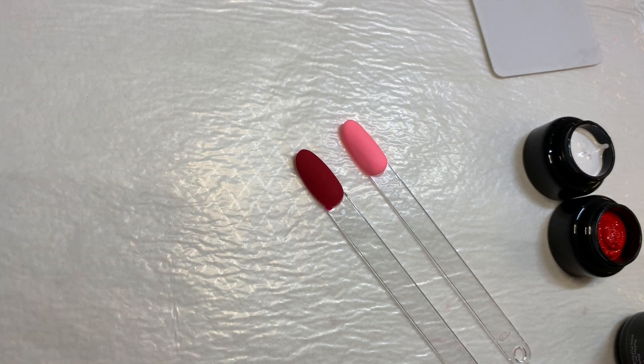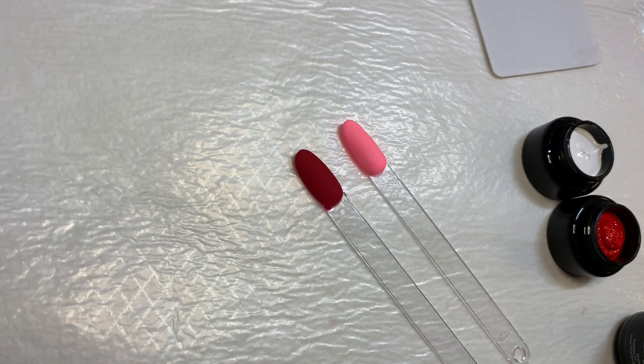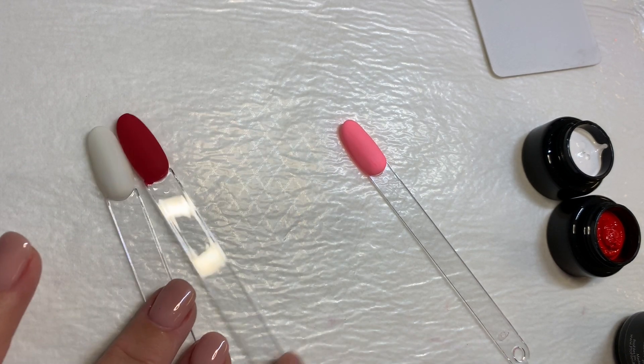All right, we're all cleaned up now. I still have not mastered the art of stamping and staying clean, apparently. All right, so now that we've got all of our tips, I'm going to turn these this way.